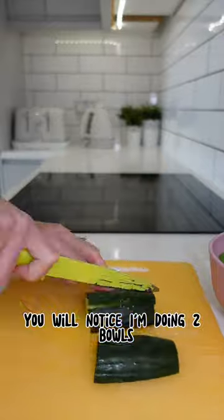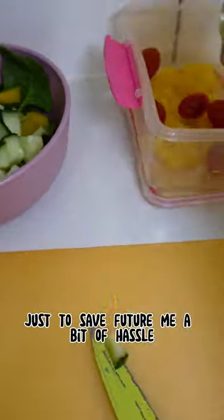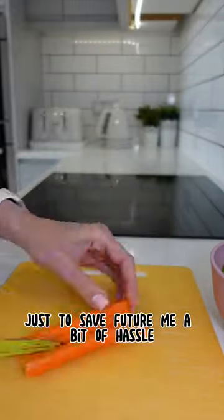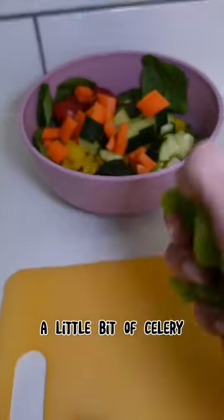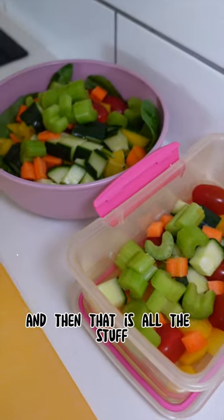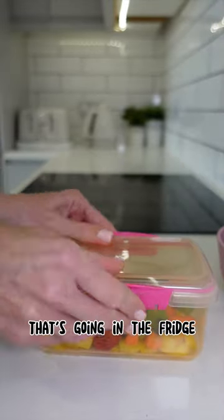I am using some tomatoes. You'll notice I'm doing two bowls — one for now and one for tomorrow, just to save future me a bit of hassle. I'm adding some carrot, cut into chunks, a little bit of celery, and then that is all the stuff I'm going to store for tomorrow. I'm not going to add any dressing or anything to that — that's going in the fridge.